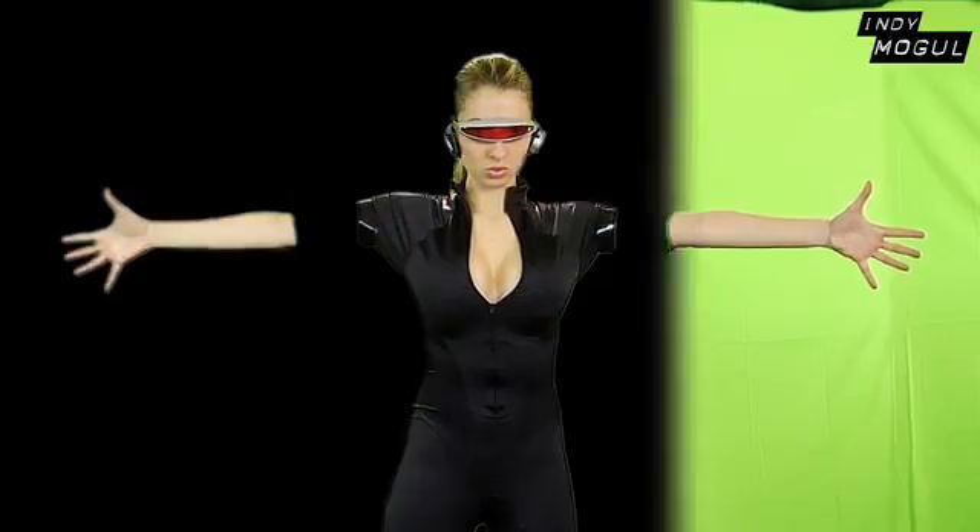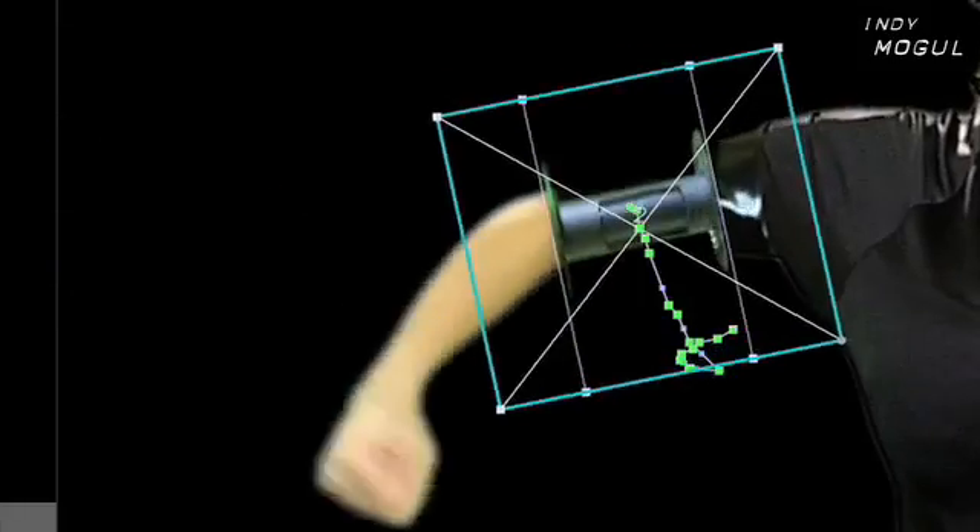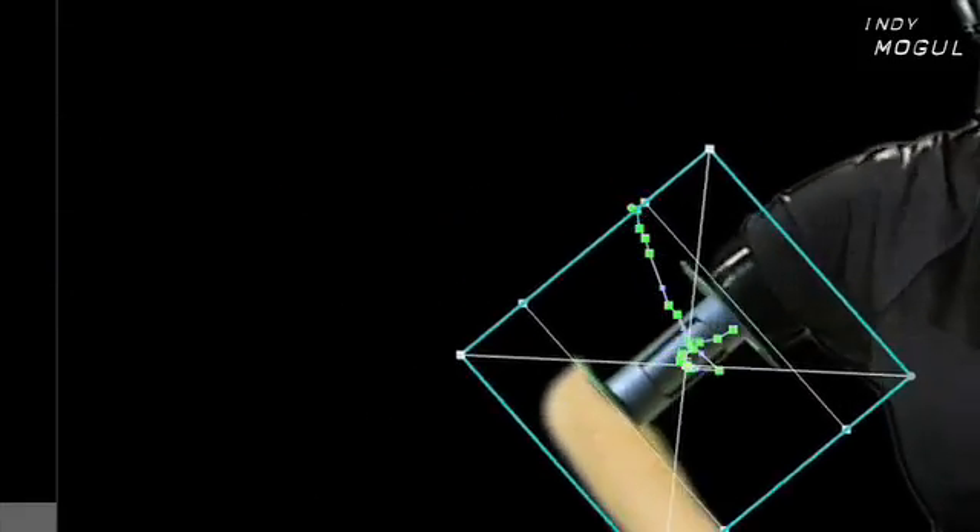Now, through the magic of editing, you can key out all the green, resize your prop arm, then use keyframes or motion tracking to match the movements of the prop arm with your actor.